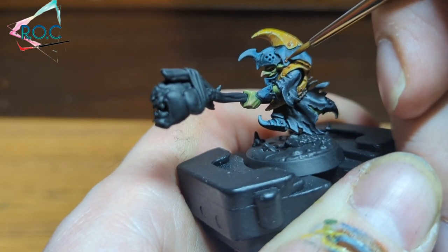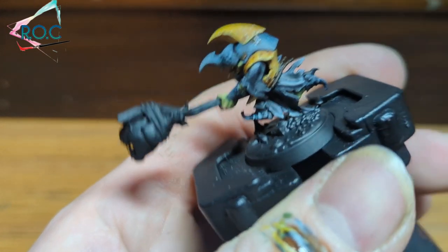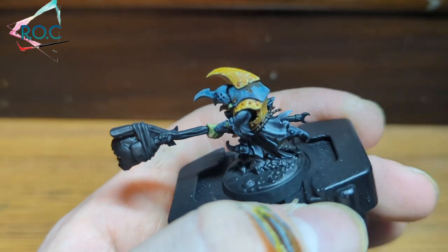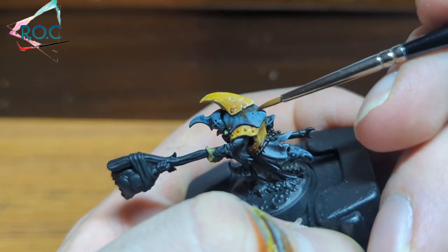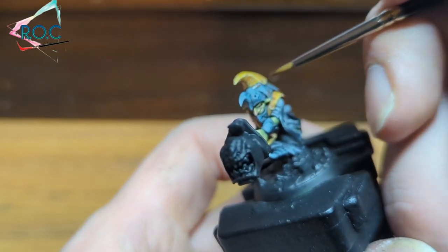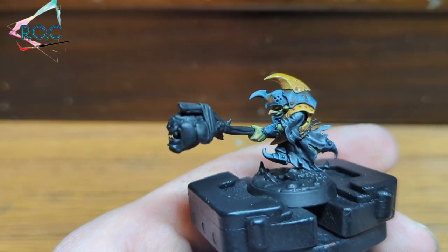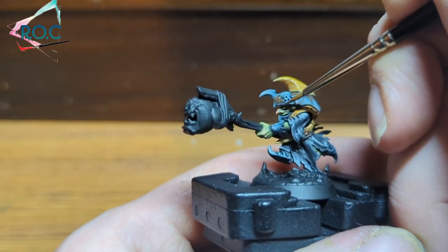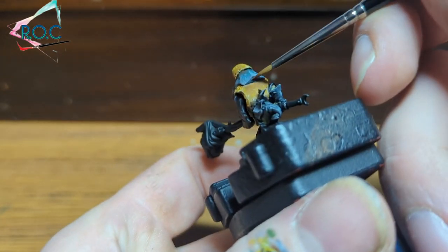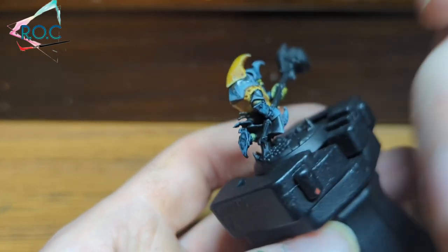Once that highlight is done we're going to go back and add in a bit of weathering to the armour. I've added some Mournfang Brown — watered down to a glaze consistency — and I'm washing it around the rivets and pushing it up to where the armour plates meet. This can show dirt and grime streaking from underneath the plates. I also applied a bit extra around the feet to show where his boots are probably going to be getting quite rusty from running through all the puddles. As the Mournfang Brown has been used to shade the yellow armour as well, it also helps tie the colour scheme together.